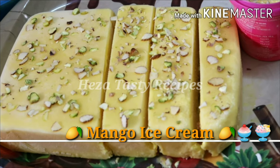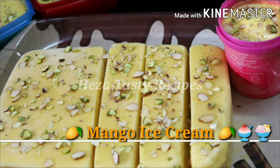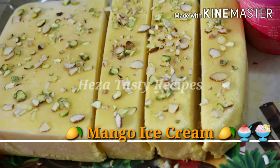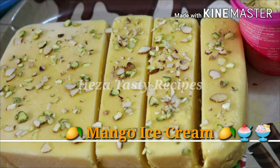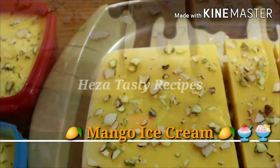Hi everyone, welcome back to my channel. We see a lot of different recipes on our channel. This is a great recipe for hot weather and a great recipe for summer — it's a good recipe for mango season. This recipe is very easy. Let's talk about how mango ice cream is made.